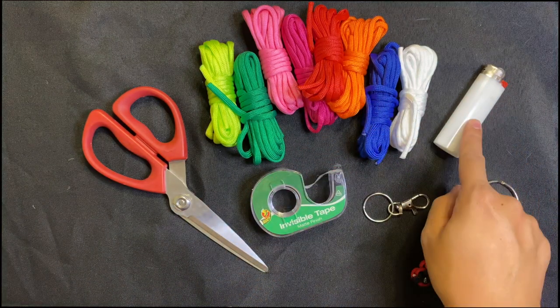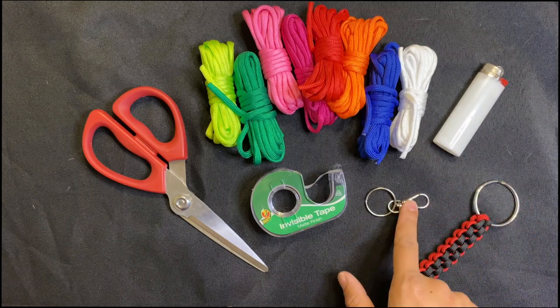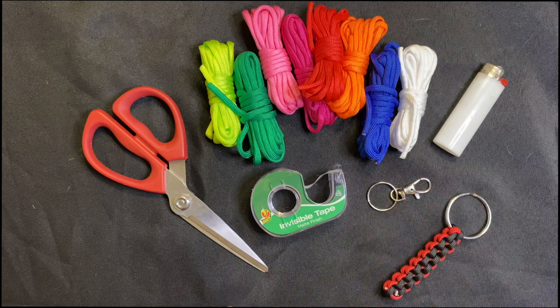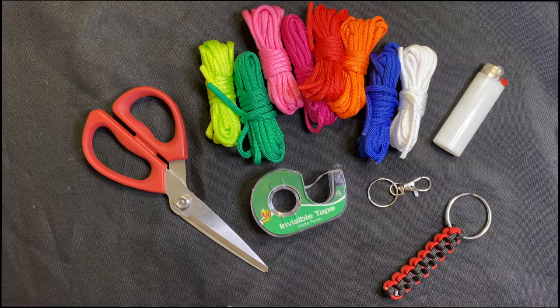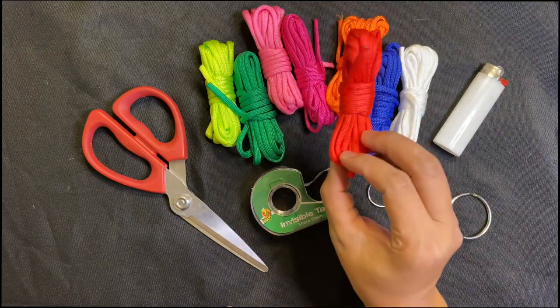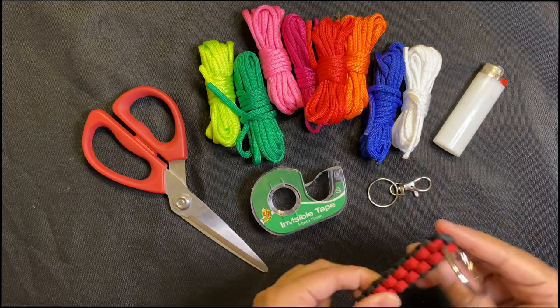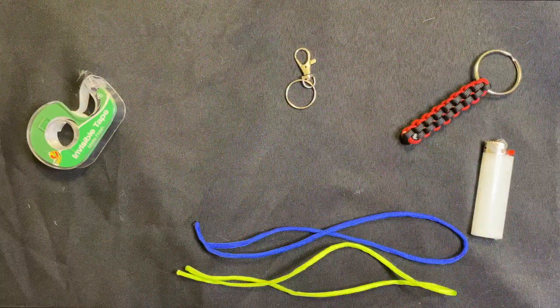Here are all the supplies you're going to need: a lighter — remember, you need an adult or parent to help you. You'll need some type of keychain — a plain ring or a clip ring. I like clip rings because you can put them on a lot more things, like zippers. You'll also need some tape, some paracord, and sharp scissors.